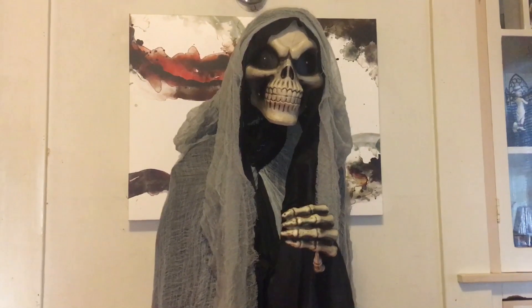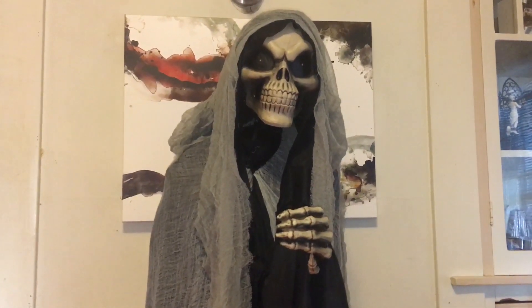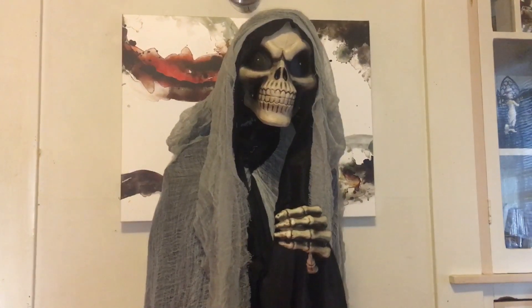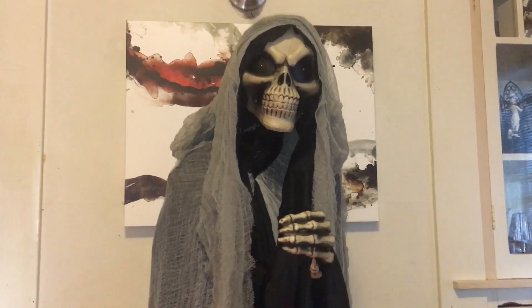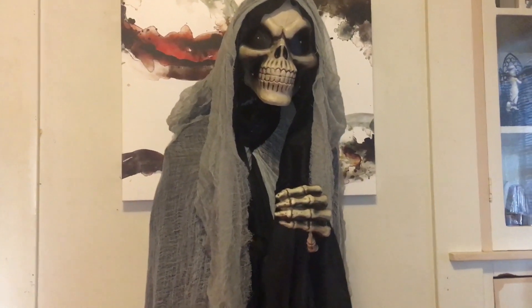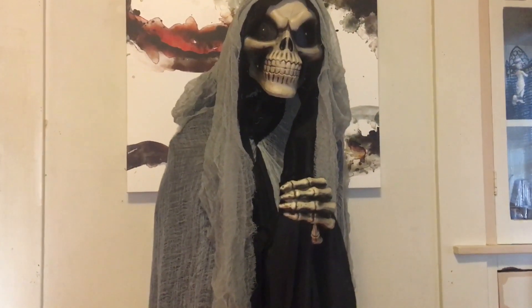This did come from Target, and it was $80. $80 is an amazing deal for what can be considered a life-size animated prop — it's not huge, it's about 5 feet tall.